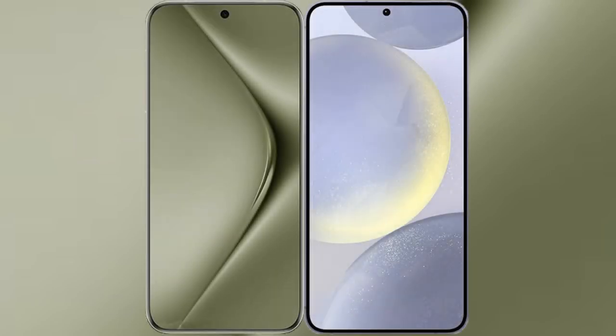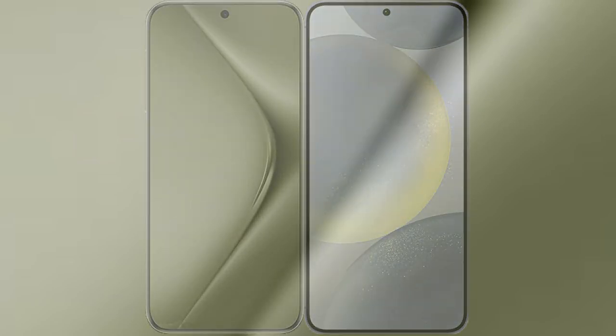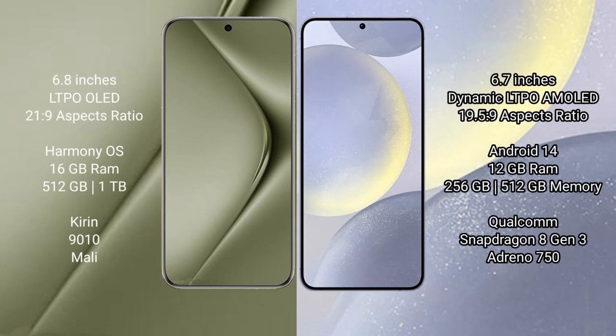I will compare the new Wahabepura 70 Ultra with Samsung Galaxy S24 Plus. Wahabepura 70 Ultra comes with a 6.8-inch LTPO OLED display and aspect ratio 21:9. Samsung Galaxy S24 Plus comes with a 6.7-inch Dynamic LTPO AMOLED display and aspect ratio 19.5:9.